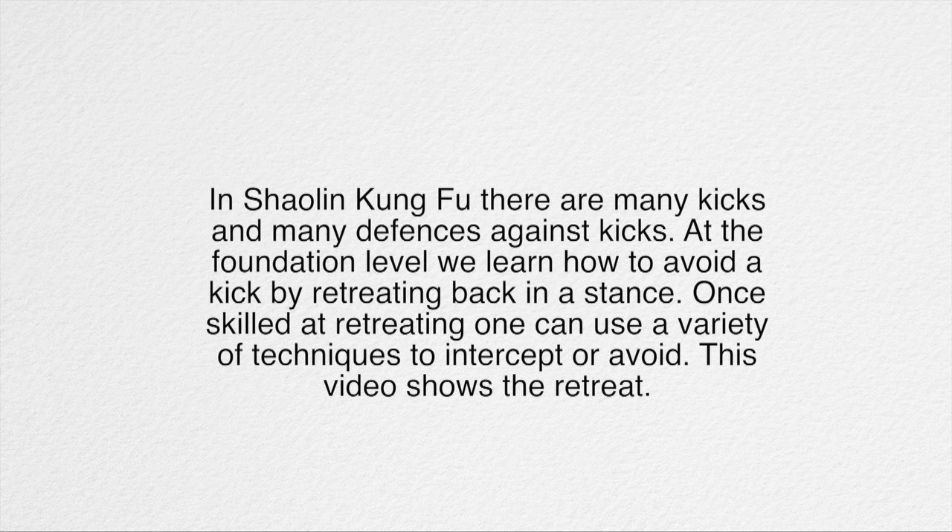In Shanling Kung Fu there are many kicks and many defences against kicks. At the foundation level we learn how to avoid the kick by retreating back in a stance. Once skilled at retreating, one can use a variety of techniques to intercept or avoid. This video shows the retreat.